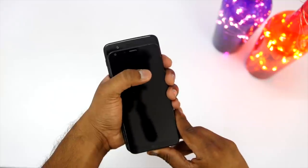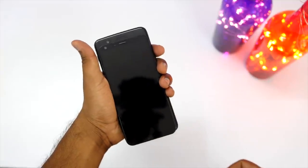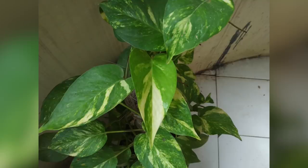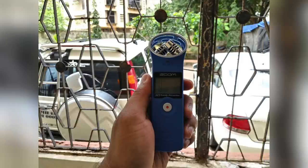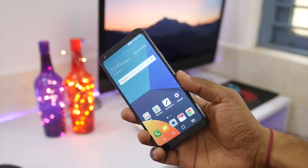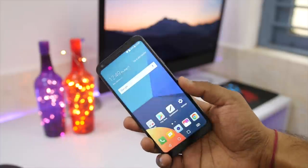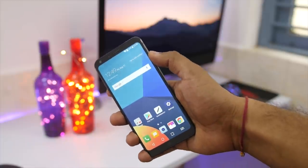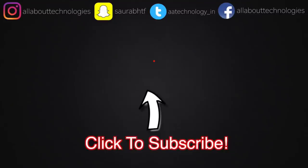That's about it for this unboxing and impressions video. Here are some pictures I've shot with the device and the initial impression is not that bad. Do let me know what videos you'd like to see on this device in the comment section. Hit that like button if you liked this video, subscribe if you're new to the channel, and click the bell icon so you don't miss out. Make sure to follow me on all my social media networks — links are in the description box. This is Sabna from All Barting Logies. Thank you guys for watching. Bye.